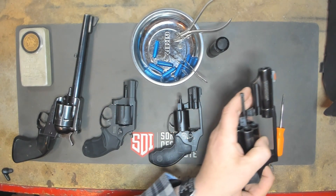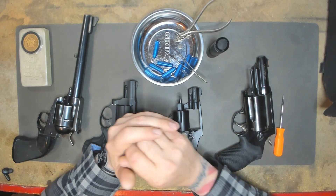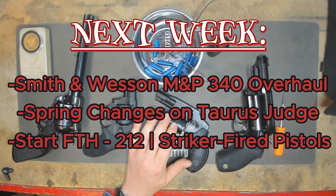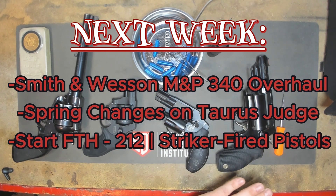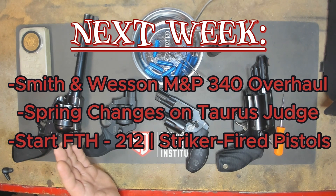One other thing I learned throughout this course is that revolvers are going nowhere. We're going to upgrade Aunt Terry's revolver, and that video will be out next week. It should be pretty fun — we're going to use everything we implemented from the entire FTH-202 course.